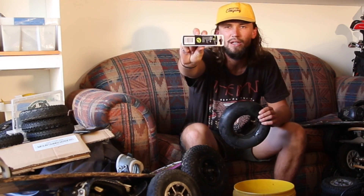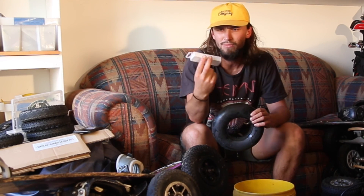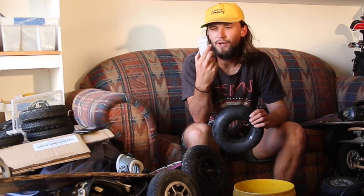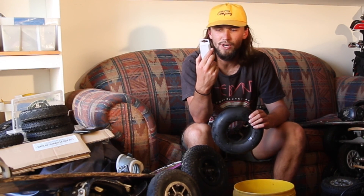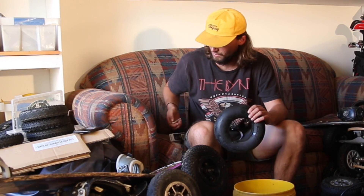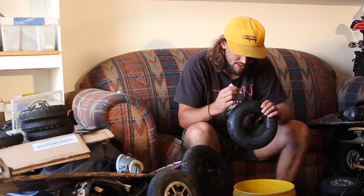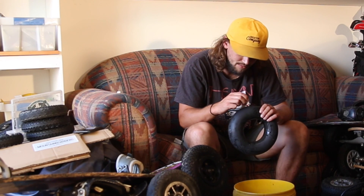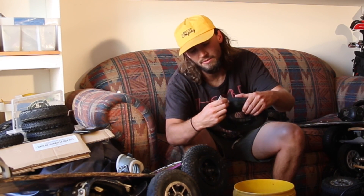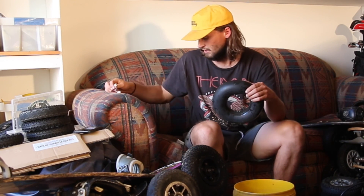I bought this repair kit from my local bike shop — you can even get them at the grocery store or your local $2 shop. It costs about $5 and all it is is a patch repair kit for bikes. They normally come with a patch, glue, instructions, sandpaper, and sometimes a little bit of chalk so you can mark your hole. What you're going to do is get the rubber cement adhesive that it comes with and put it on the area that surrounds your hole — just massaging the glue into the area.